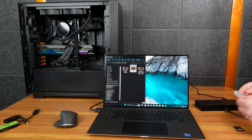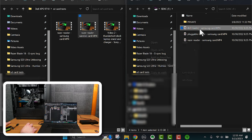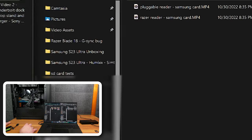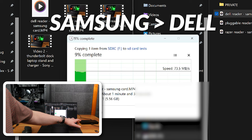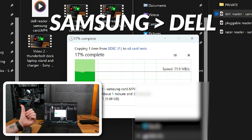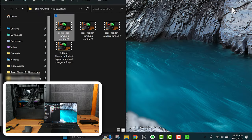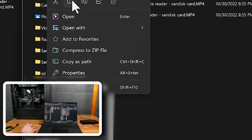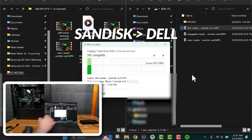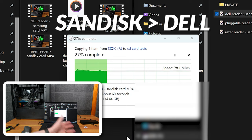Now plugging the Samsung card directly into the Dell XPS 9710's built-in SD card slot and reading back: we're getting about 70–75 MB/s — sometimes down to 69–71 MB/s. Same test with the Dell's internal reader and the SanDisk card: around 78–80 MB/s. No slouch, but clearly a lot slower than the Razer Thunderbolt dock's read speeds.